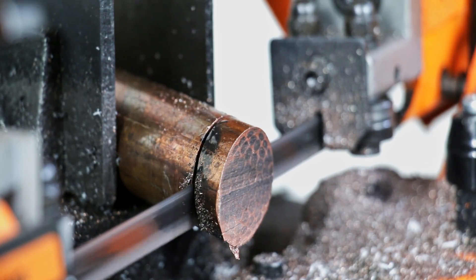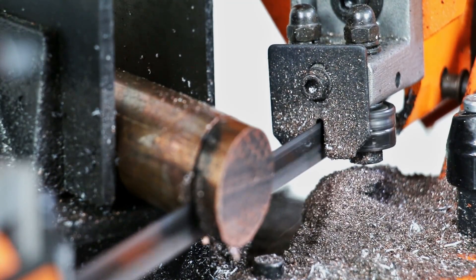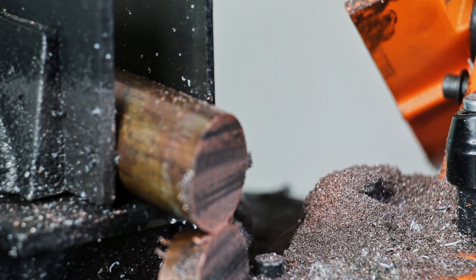Here you can see all the superconductor shavings pile up as I'm cutting through it — let me know in the comments if you have any ideas on what I could do with this. Maybe I could use it in a future ring project, because right now it's just an expensive pile of trash.